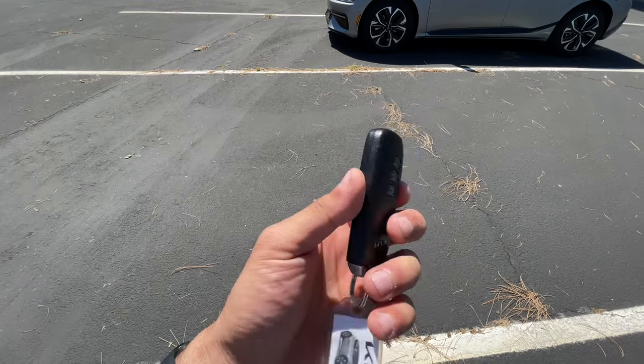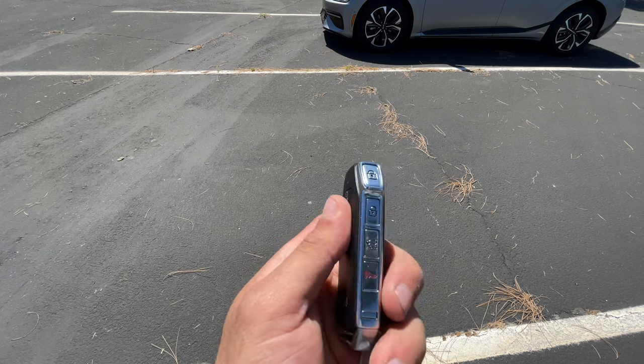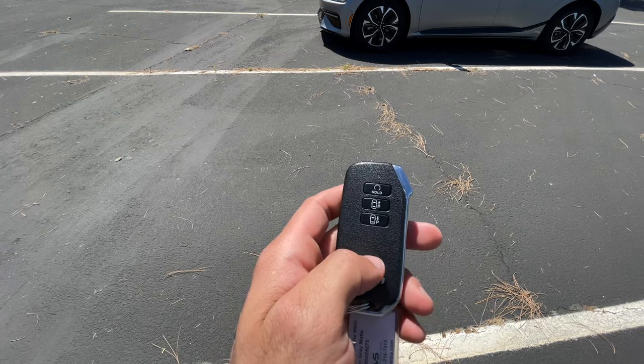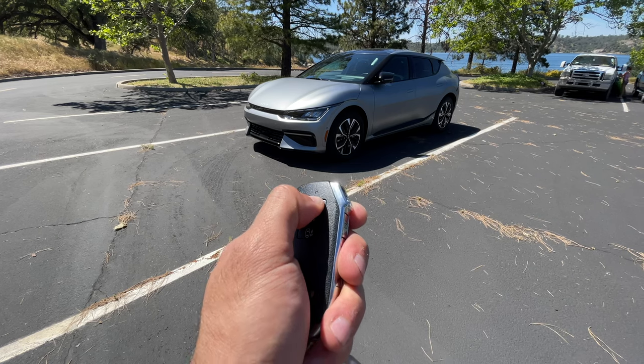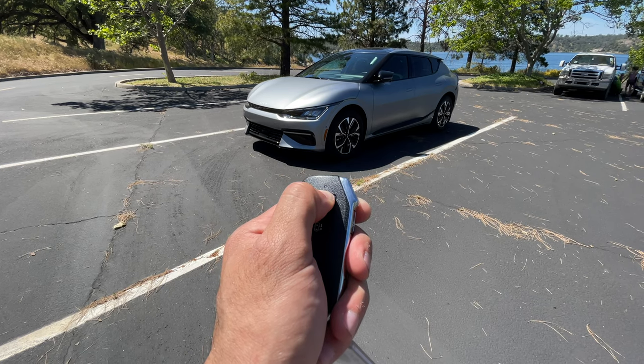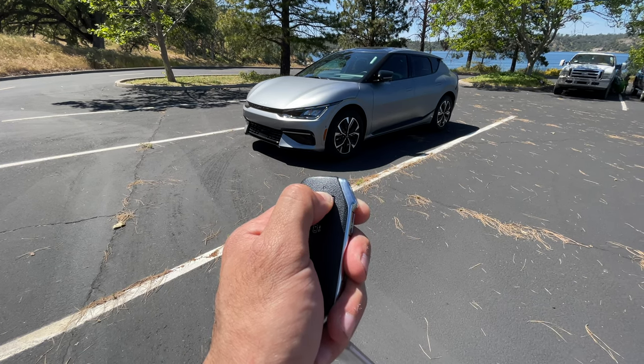First, let's talk about the key fob. This is the key fob that you use to get access to the vehicle. Note there are additional buttons over here because you can actually remote start this car — by simply long pressing, this will remote start the vehicle.